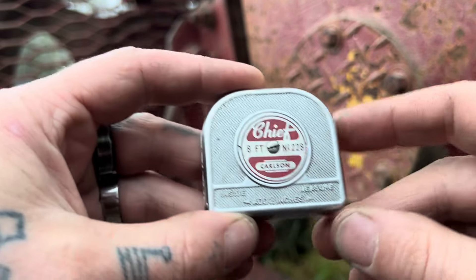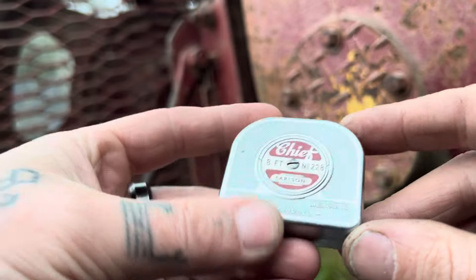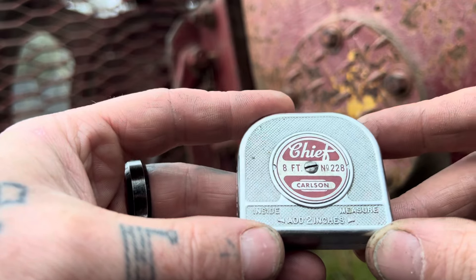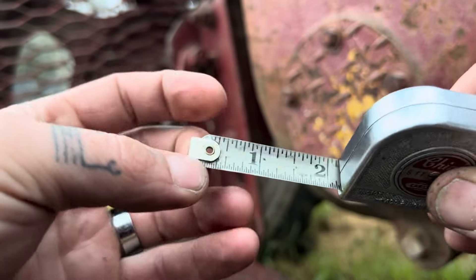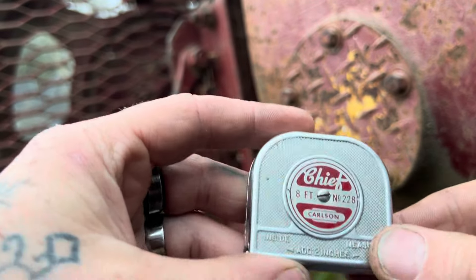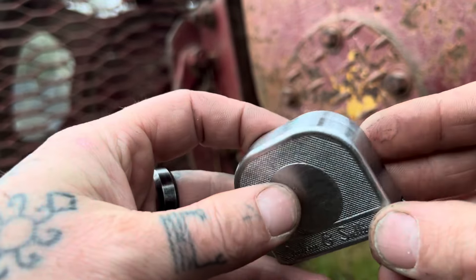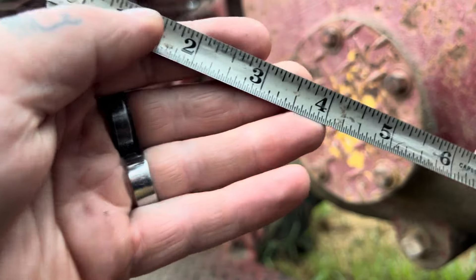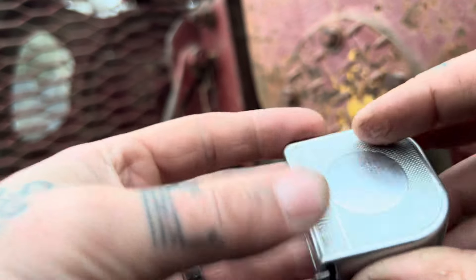The tape measure I usually buy is a Stanley 12-foot — a little bigger than this — and I really like it, but they break. In my whole welding career I've probably gone through six or seven of those things. The tape itself kinks and breaks, or you drop it and it just falls apart. Meanwhile these antique ones have been around so much longer and this one is still almost perfect — still very readable.